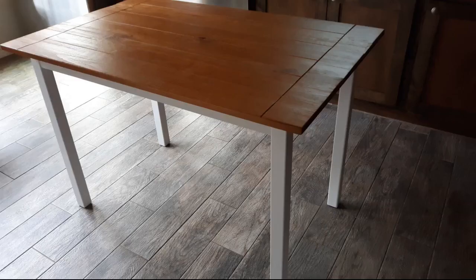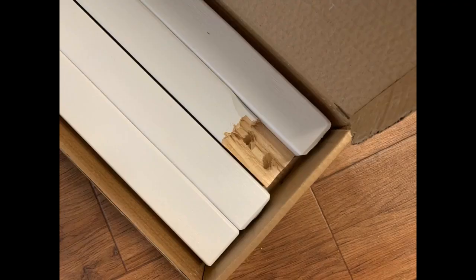My only complaint is that part of the top was messed up and didn't match the rest of the table — I included a picture. Honestly I was surprised by exactly how small the table is. We have had four adults at the table at one time and there was still enough space, but it was much tighter than what we were used to. Kind of reminds me of sitting at a small booth with four people.